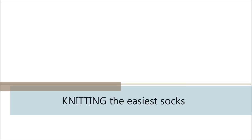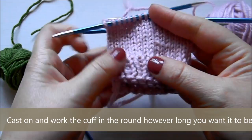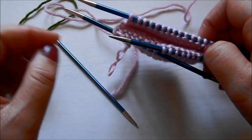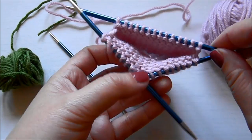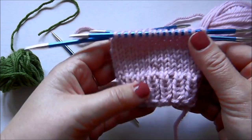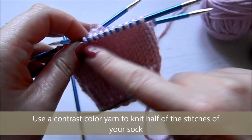Hi everyone, welcome back to my channel. Today we're going to learn how to knit the easiest socks. These are knitted cuff down on double pointed needles. You need the yarn and four double pointed needles, and a tapestry needle for the Kitchener stitch that we're going to close up with. I cast on stitches enough for a sock — for an adult, probably 40 stitches depending on your yarn. Then I knitted in the round in one-by-one rib and then stockinette stitch for as long as I want my cuff to be.